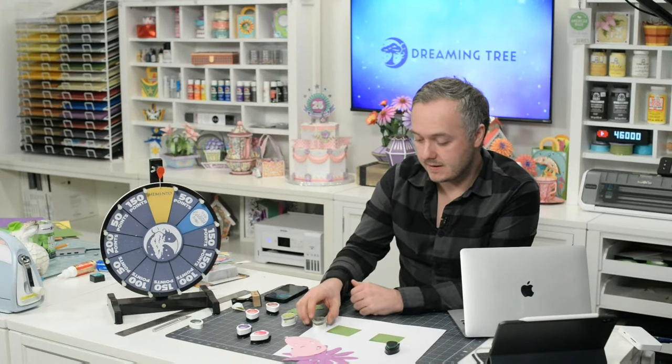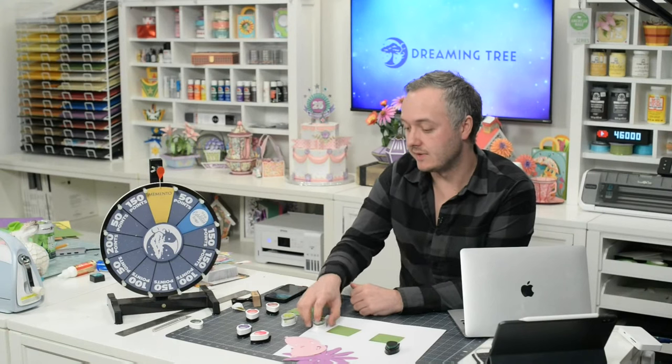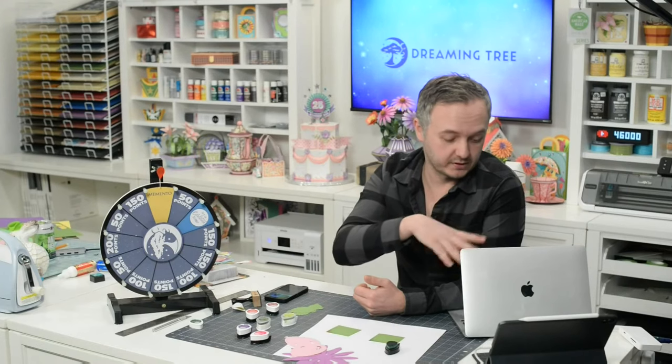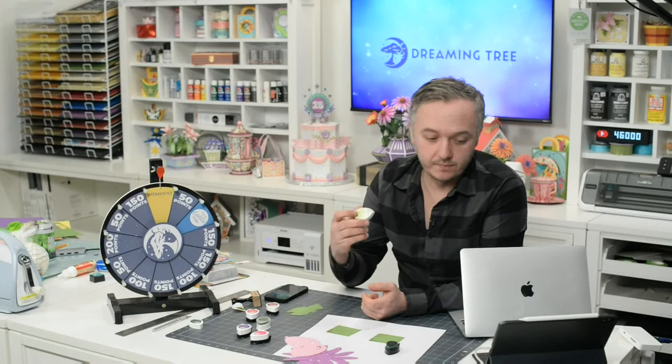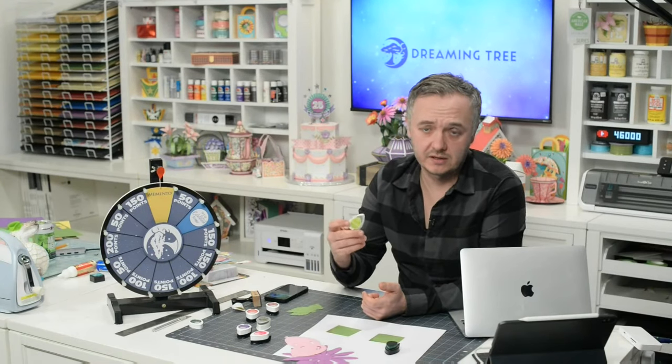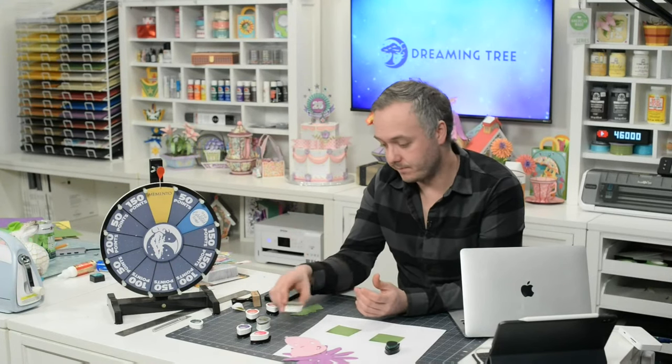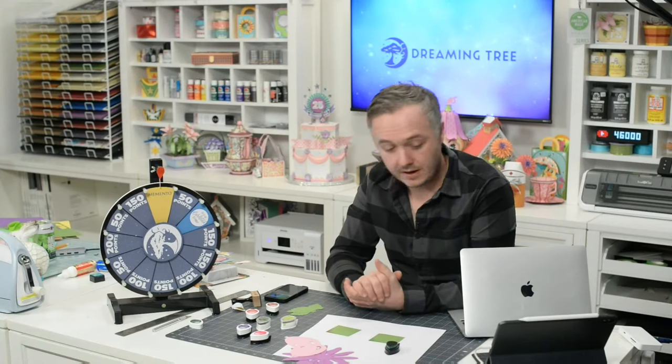Most of the time I stick to dye-based inks because I like the look they give. Occasionally, if I'm using darker papers and want the inks to look more pronounced, I'll reach for a chalk ink. Dew Drop makes all sorts of different inks — they also have a pearlescent version of the pigment inks which are kind of shimmery. The chalk inks do tend to rub off on my fingers more than the dye-based ones.